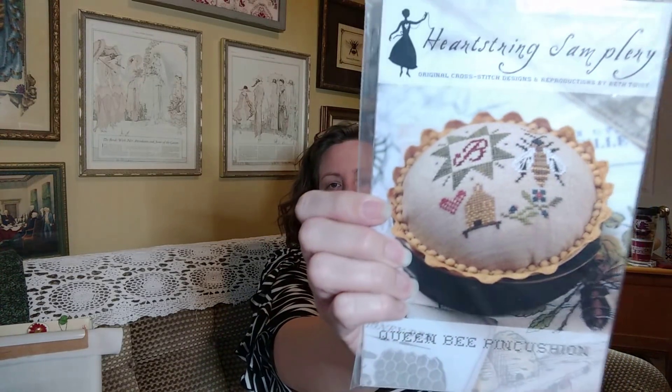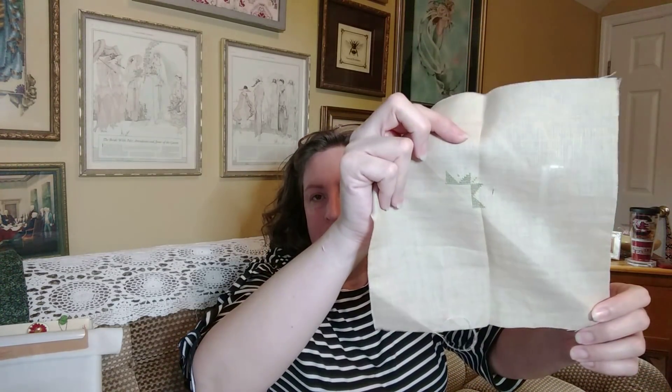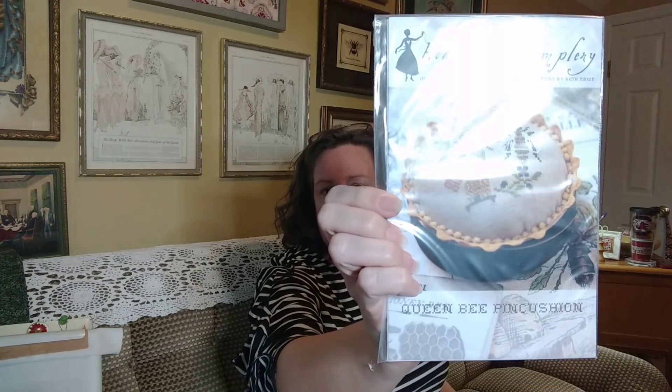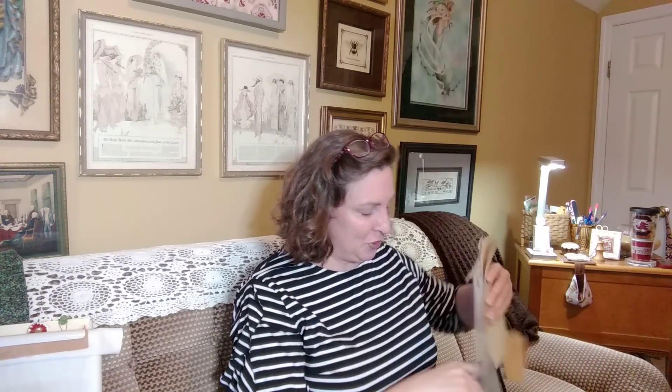Before the end of March, I also have a small piece I'd like to finish. I attended a retreat last year, and during that retreat we were given a small pincushion piece by Heartstrings Samplery — Beth Twist — and I made a very small start on it. I'm hoping to have it completed and fully finished into a piece before I return to that retreat next month. That's Heartstrings Samplery's Queen Bee Pincushion. I'll link Beth's Etsy shop down below.